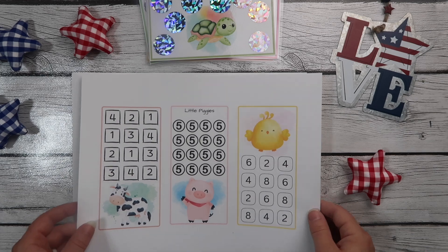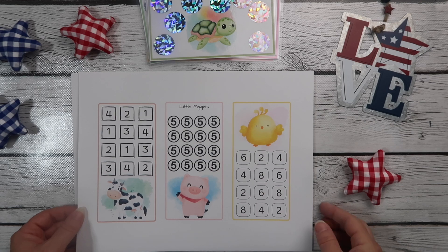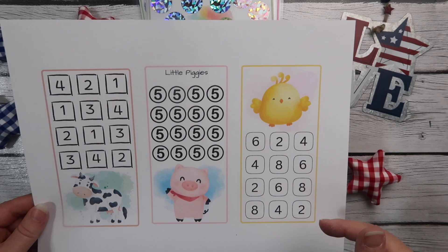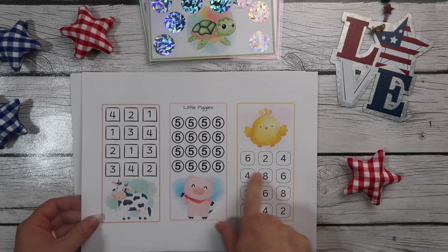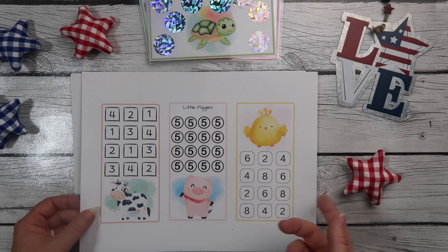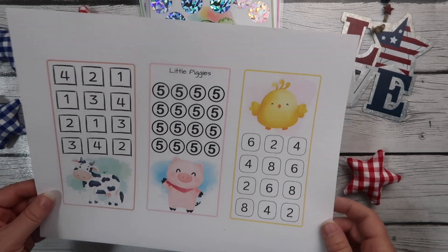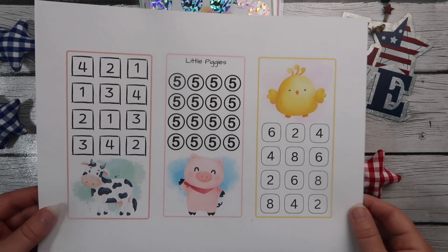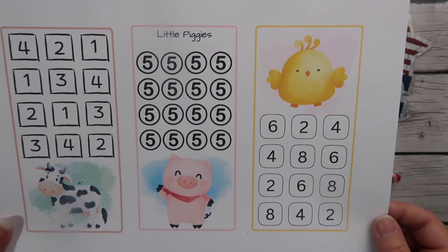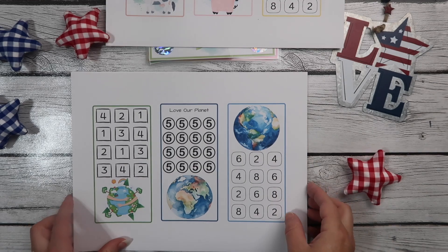Here are the printables. If you get this just as a digital download, you just get a PDF of the sheet and that's it — you can print it as many times as you want. If you get the print-and-ship option, these will be cut out and you have the option of having them shipped as-is, or I will laminate them for you and they'll be cut out and sent laminated. We have the cow, the pig, and the little chick.